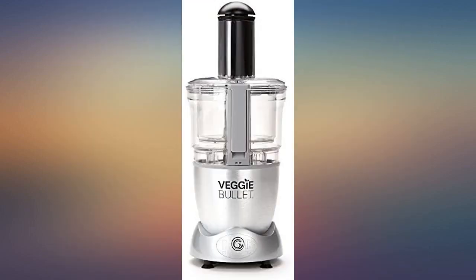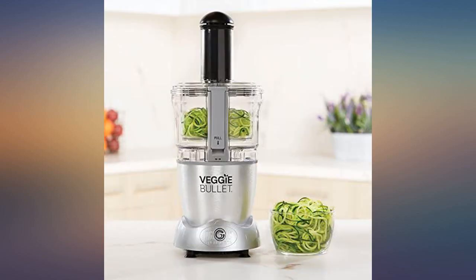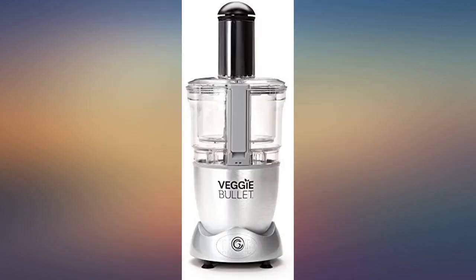Cauliflower must be dry before shredding to make rice, otherwise it sticks in the processor. Make sure you empty the collecting bowl often, otherwise the cut vegetables stack up and cause a mess. Just ordinary recommendations, and if used as instructed I don't see any reason for complaints.